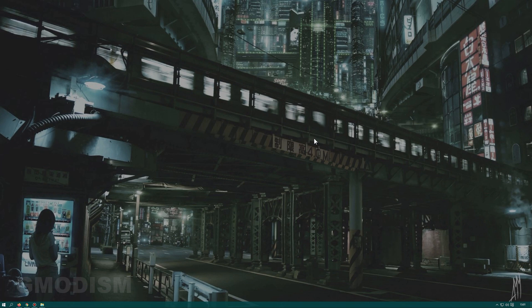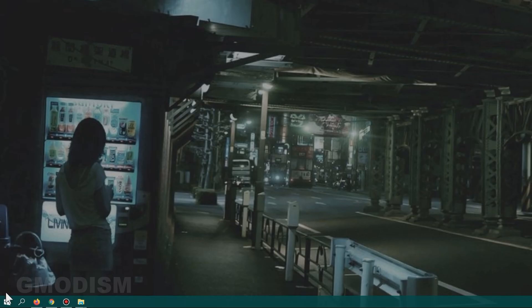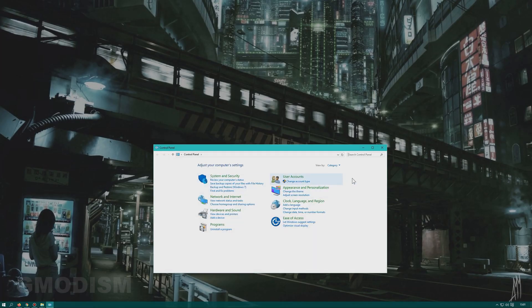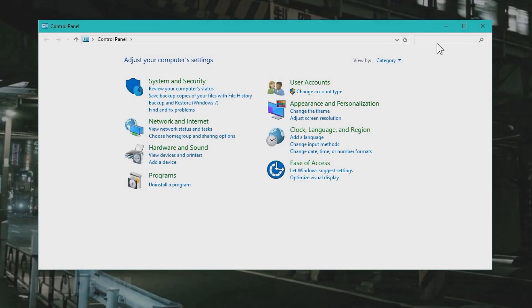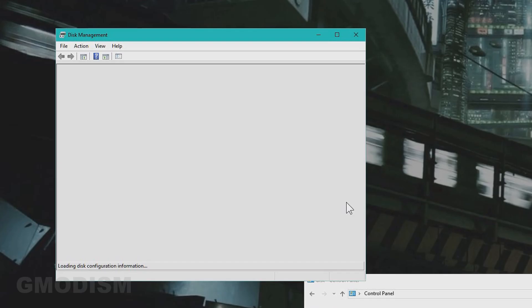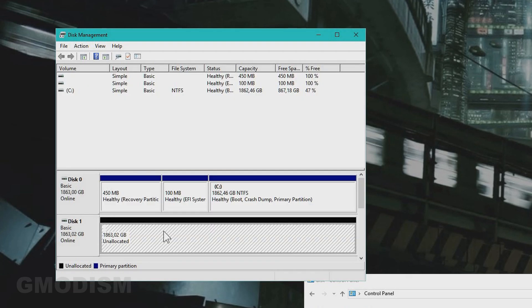When we start the computer we can first check if the drive exists and is working. Right-click on Windows and select Control Panel, or find it by search. In Control Panel, search for 'disk' and click 'Create and format hard disk partitions.' Here we can see Disk 1 which is unallocated — this is the SSD and it's connected and working. Here you can see all your disks and DVD or CD-ROM drives.